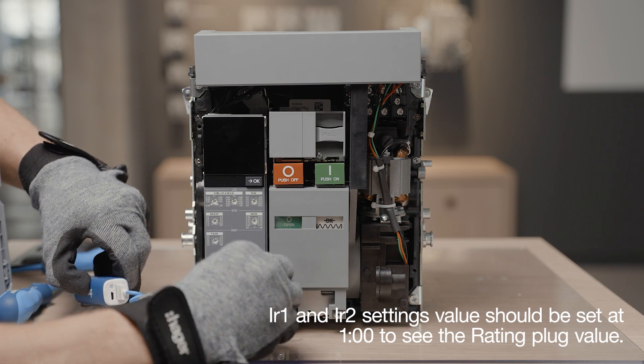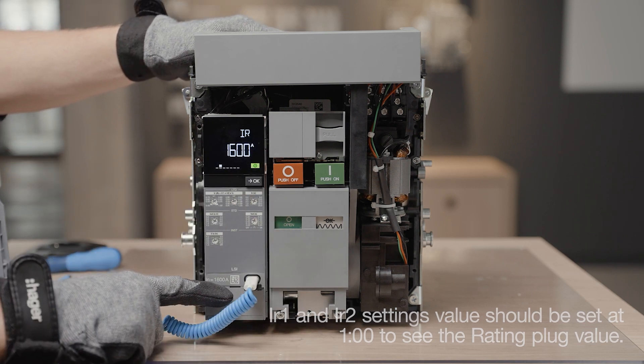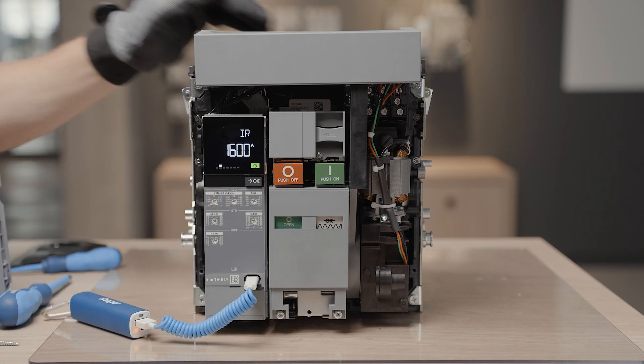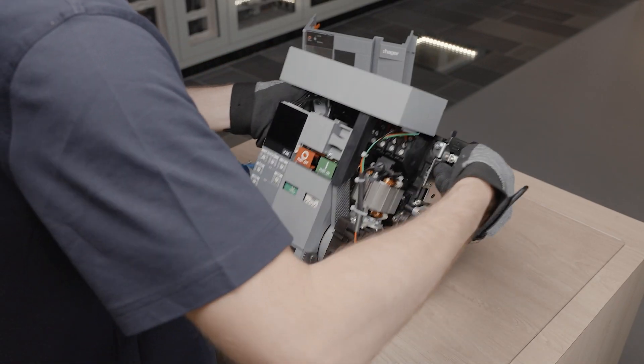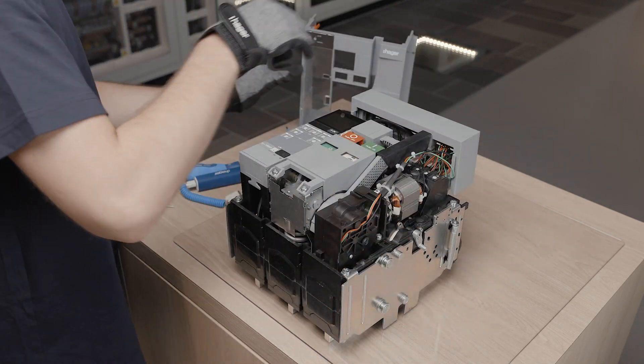Switch on the trip unit with the external power supply or power cable connected on the USB-C. Check that there is no error appearing in the display. The IR max setting value is now 1600 ampere.